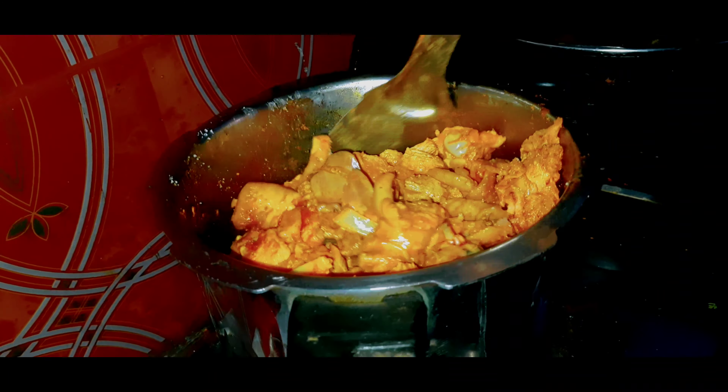Now we are going to add a glass of water. Then we put the chicken in a glass of water.